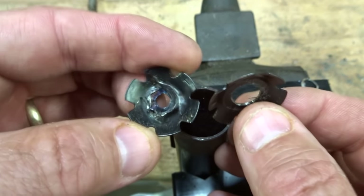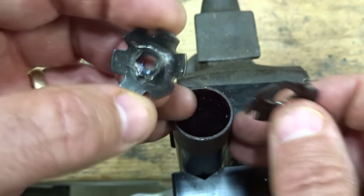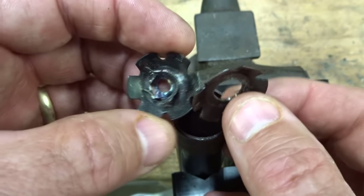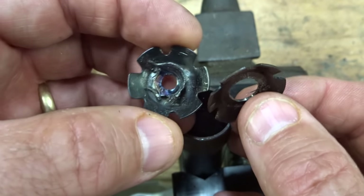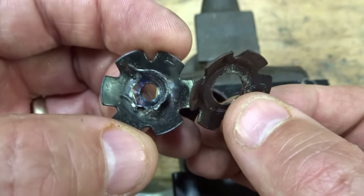The original star fangled nut is just completely destroyed, but that's not a big deal because you really don't want to reuse these things anyway. Even if you push it out through the bottom and it's more or less intact, just go ahead and replace it — they're not very expensive and that's probably just the best thing to do.